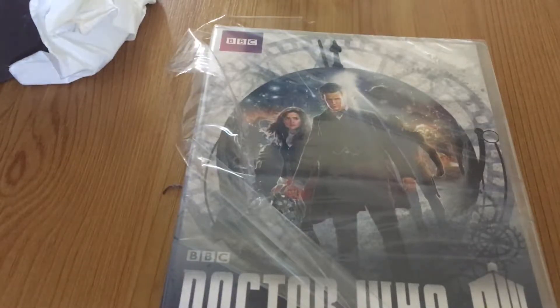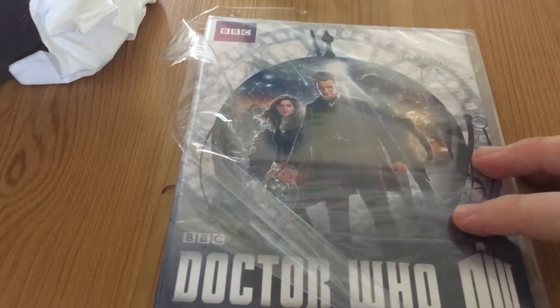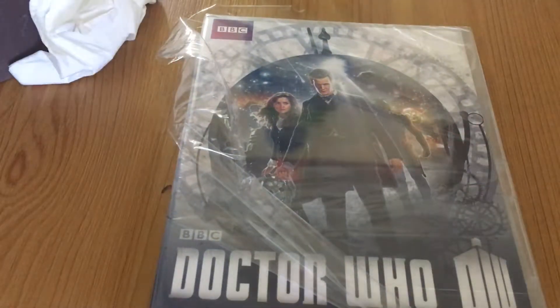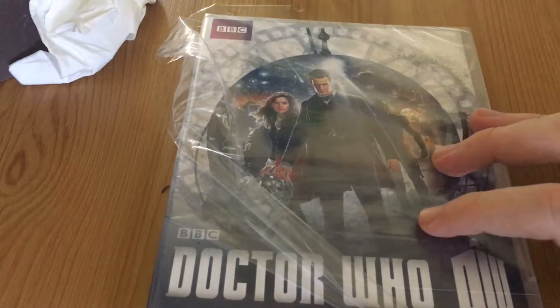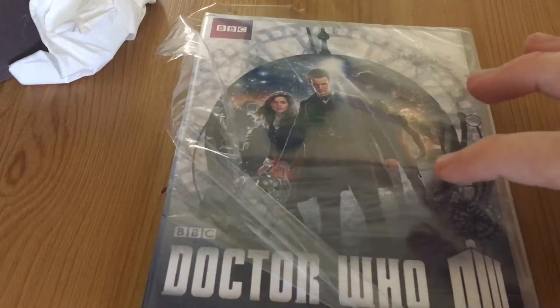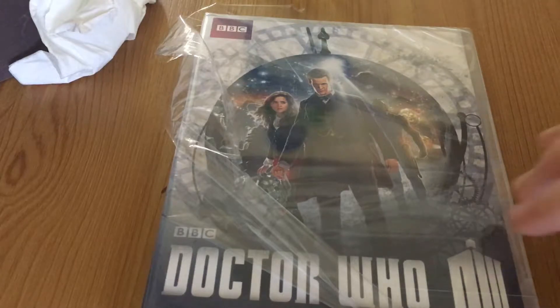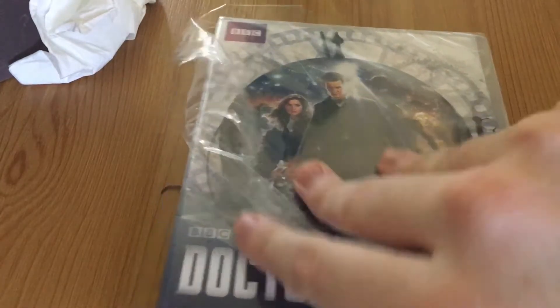Hi Doctor Who fans, I'm here to unwrap the Doctor Who DVD cover — an unboxing really. I just wanted to show you how I got it. I bought it from a shop which costs about seven or ten pounds.